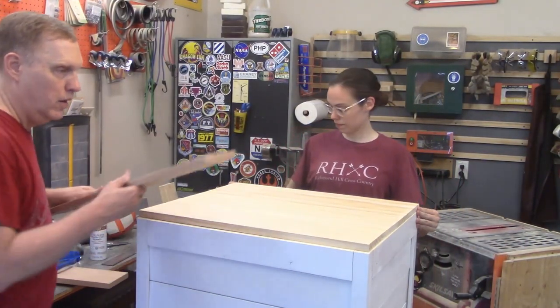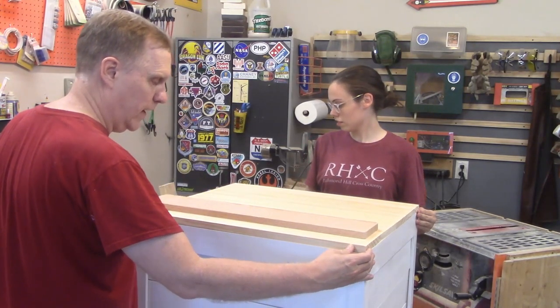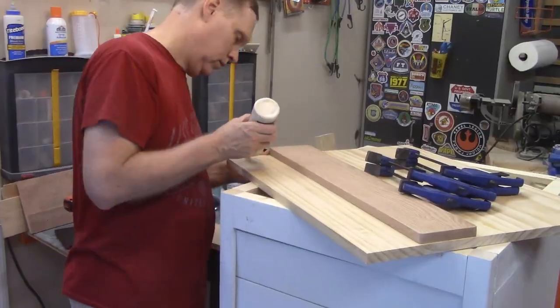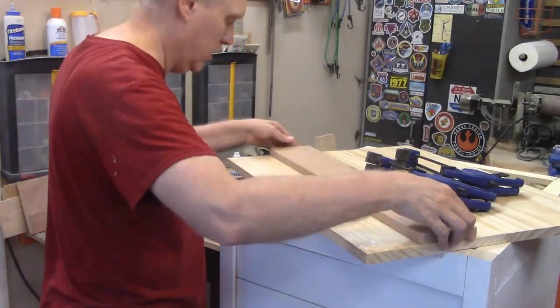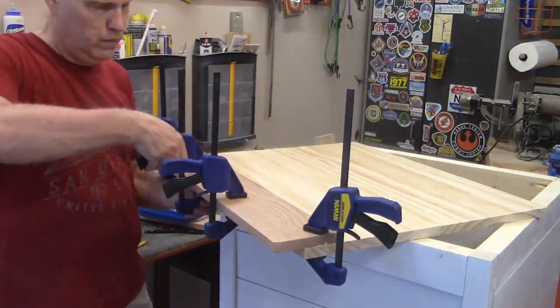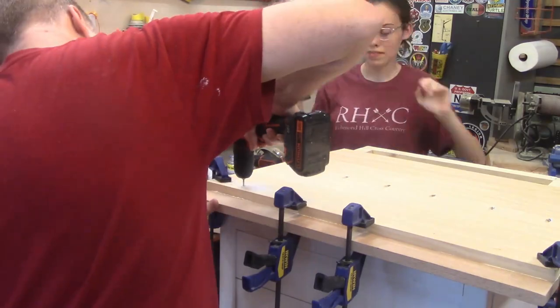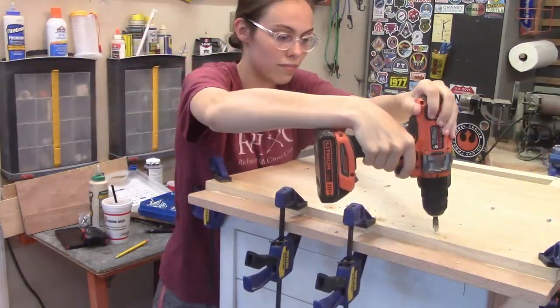Now we need to put on a handle and we're making it out of wood because we're lazy and it works out pretty well. We're gluing and screwing another thing together — it's almost like this strategy works almost all the time. We use clamps to make sure the board didn't move when we screwed it together, and now we have a lid that works.